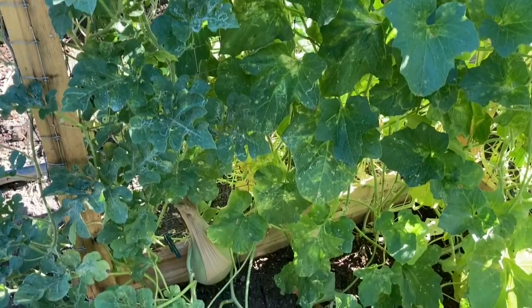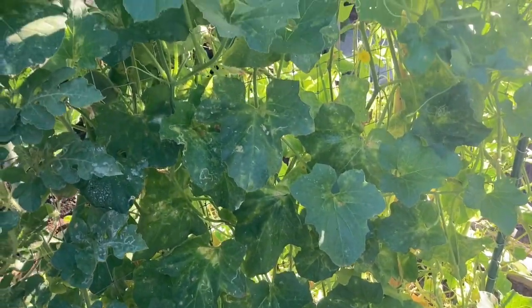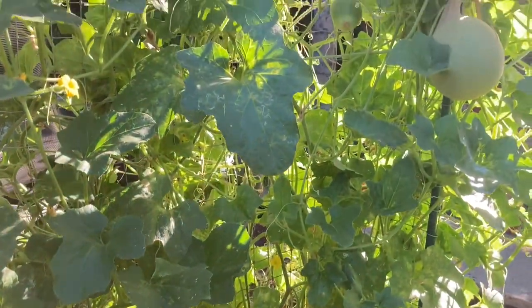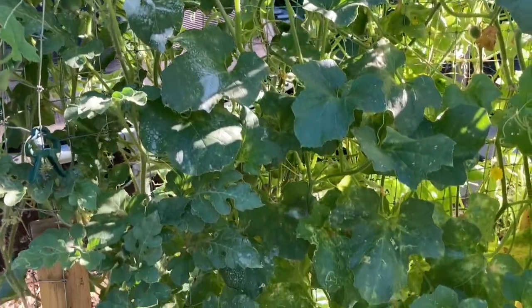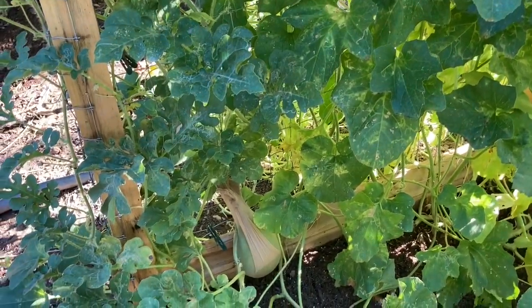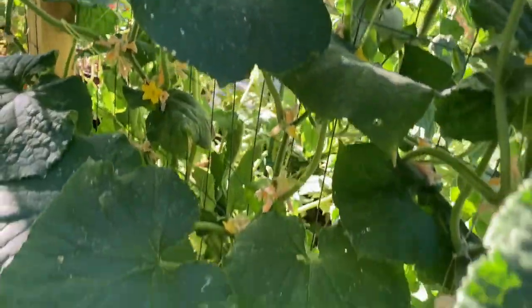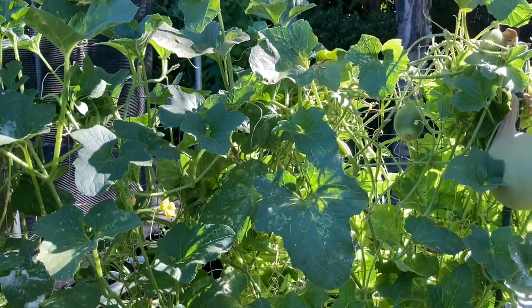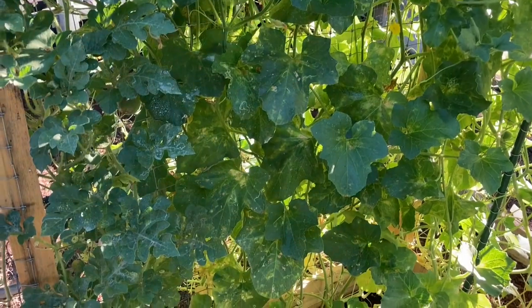The watermelon and the cantaloupe I grew from seed, and the honeydew melon was about maybe six inches tall — it was a start that I bought. But as you can see, that guy is a monster — it has taken over everything. So if you're going to grow honeydew melon, just make sure you have at least an eight to ten foot space or a trellis that it can grow up. This bed here is sharing a bed with cucumbers and they're all getting along pretty well. So once again, you don't need a lot of space to grow, and you can grow melons even on a patio or on an apartment balcony if you grow vertically.